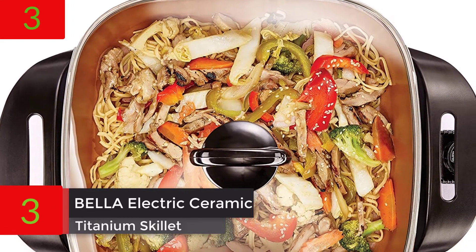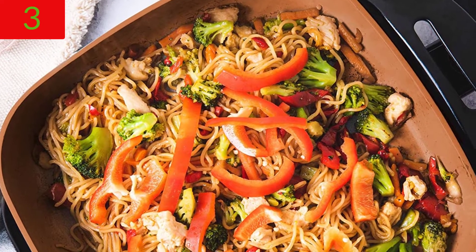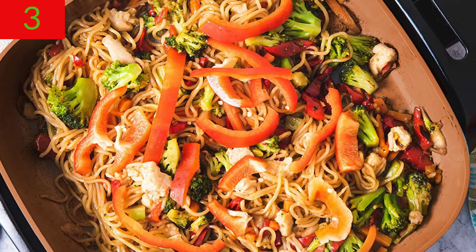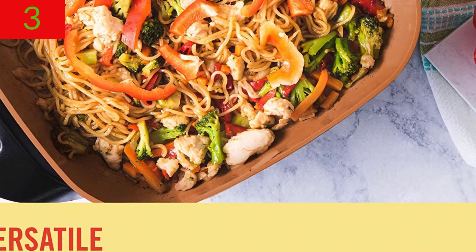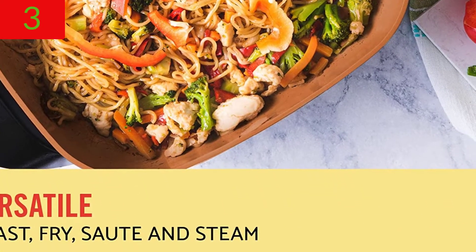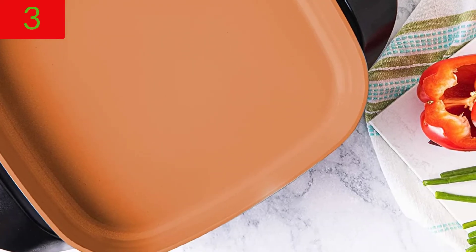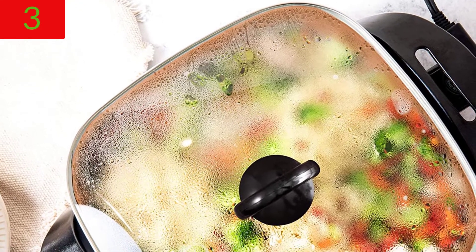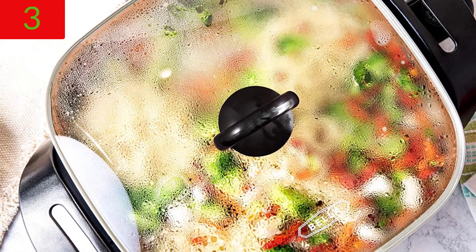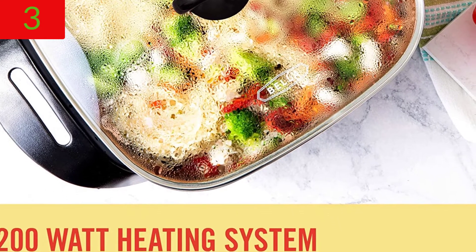Number 3: Bella Electric Ceramic Titanium Skillet — Roast, Fry, and Steam. Healthy eco non-stick coating, convenient easy cleanup, glass lid included, 12-inches x 12-inches, copper/black. With a 1200-watt heating system, cast aluminum base, and dishwasher-safe tempered glass cover, this skillet is built to last. The fully immersible skillet makes clean-up a joy, and the cool-touch handles make handling a breeze. The ceramic non-stick coating is 8 times more durable than normal non-stick coatings, cooks up to 30% faster, and is titanium-reinforced for extra strength and scratch resistance.